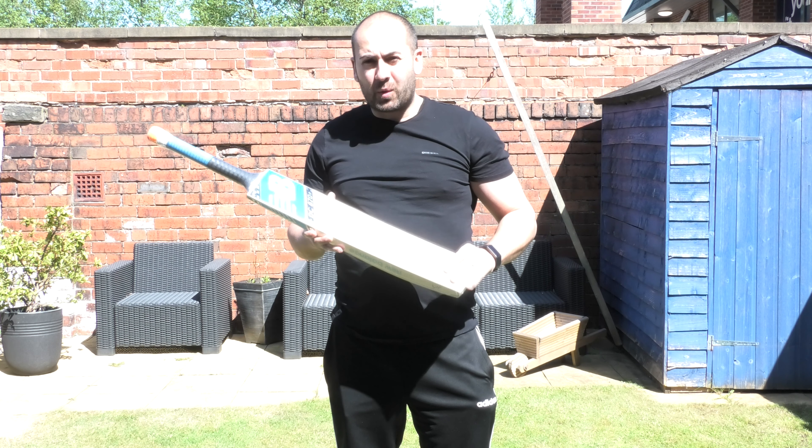I'll just show you — you've got the same stickers you get on the DC lower models, the 580s. So nothing's really changed, just there's this model sticker here.